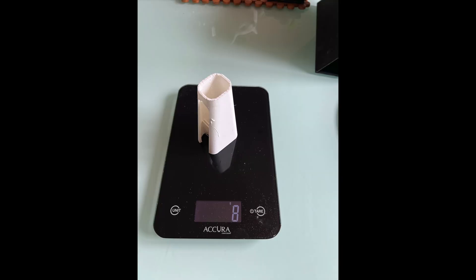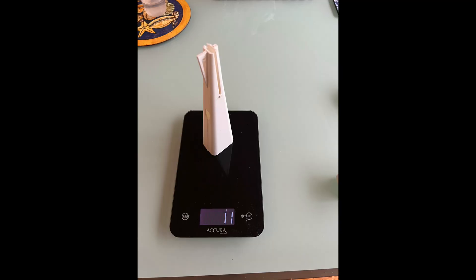The weights of each section came out as follows: the nose was 8 grams, the midsection was 22 grams, and the tail came in at 11 grams, with a total of 41 grams.